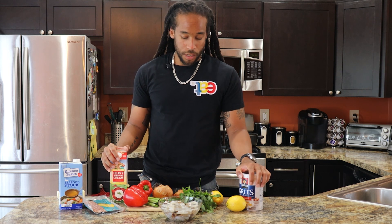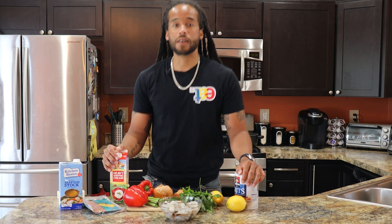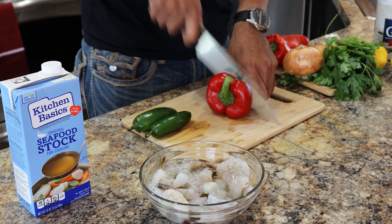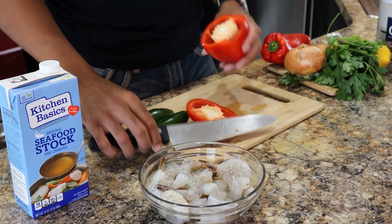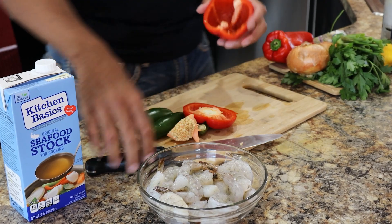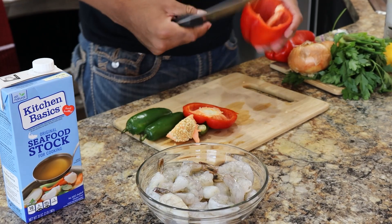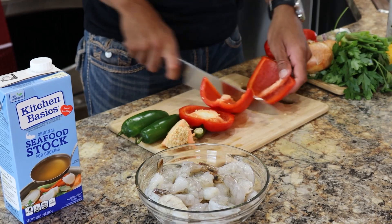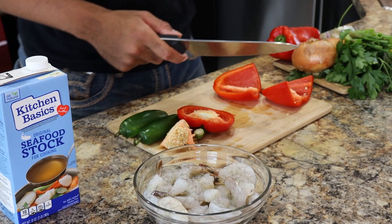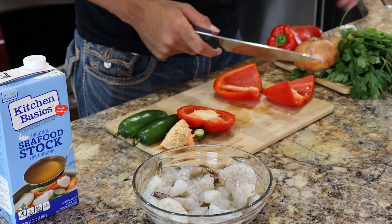Starting off, chopping your veggies — chopping the red pepper first. Make sure you're taking all the seeds out. A quick and easy way I do it: just cut the top off. While you're cutting it, you want to make sure the pieces are big enough where you can still taste them — they won't cook down too much and disappear in the grits.